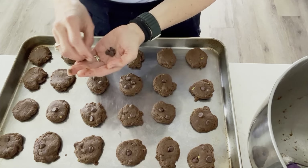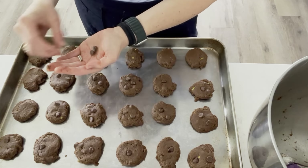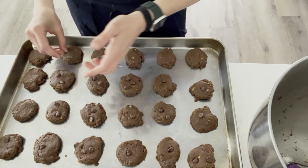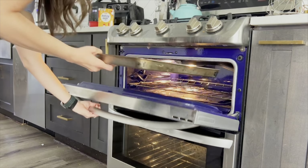There are some avocado bits that didn't get mashed very well because my avocado was pretty unripe, but that's okay. You can add some chocolate chips on top just to make it look good. These will bake at 350 for 10 to 12 minutes.